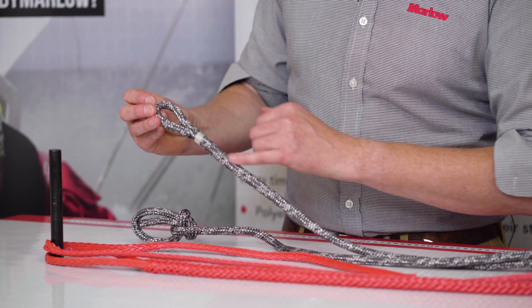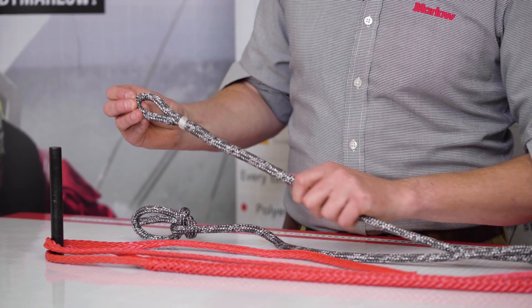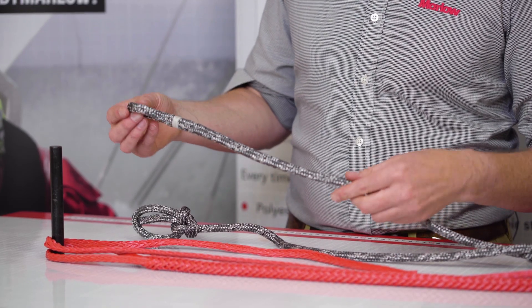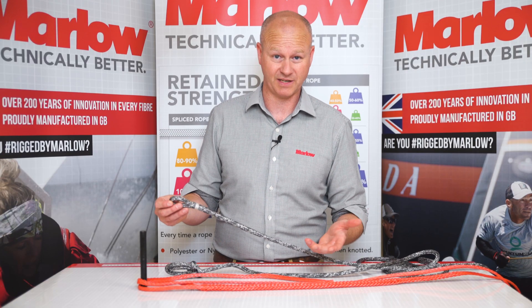When we splice it, conversely, the load is being sent all the way up and through. The finger trap is holding it together — we don't have any of these huge bends. So if you put a splice in a piece of double braid you're going to retain 80 to 90% of the brake load.